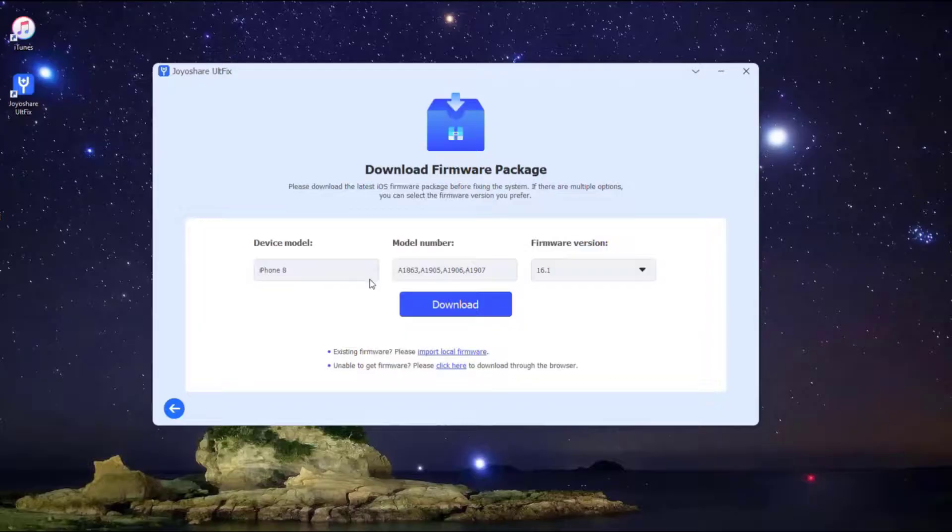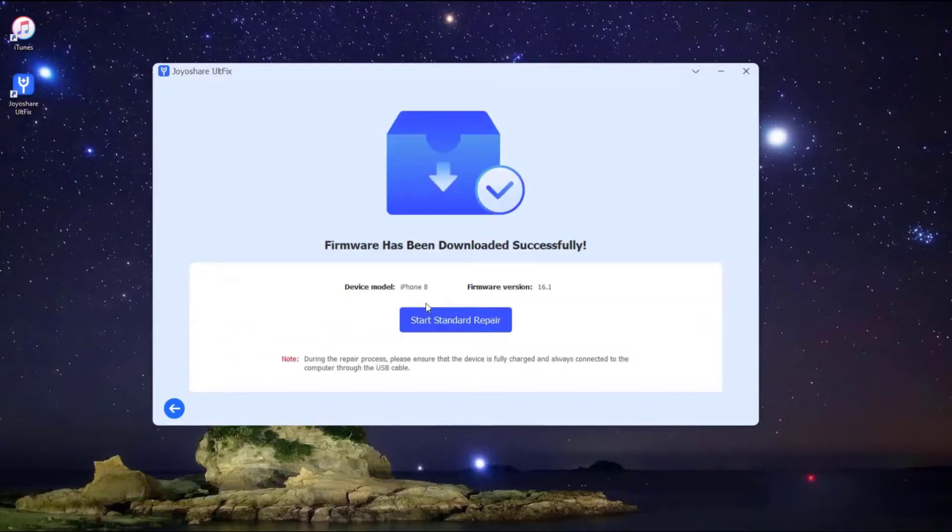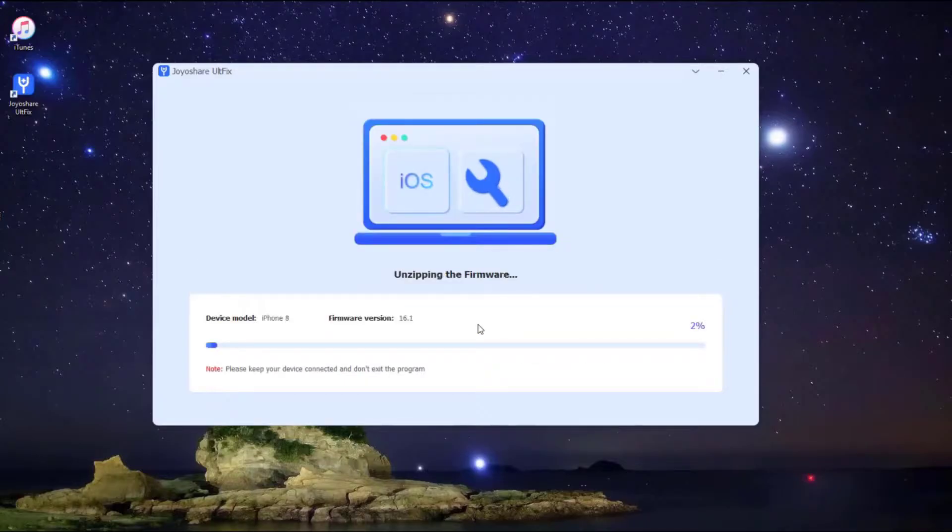Some info about your iPhone will be displayed on the screen. Make sure all the info is correct and change any wrong parts. Then press the Download button to download the matching firmware package.